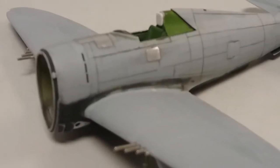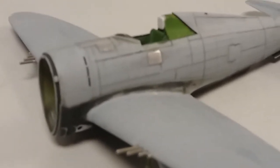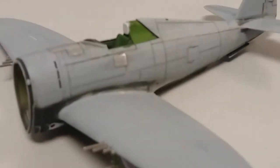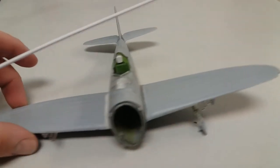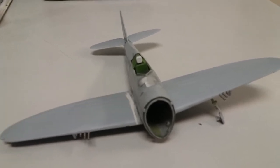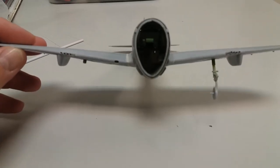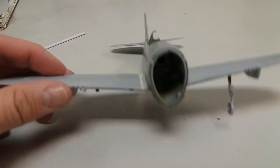More than likely I'll end up rescribing the wings too — might as well, right? I did fill the seams and rescribed some of these areas because the wings were not aligned right to the body. You can kind of see they're lined up pretty good now. I still need to do some more sanding, maybe a little more filling, but I had to prime it to gauge what else I need to do.